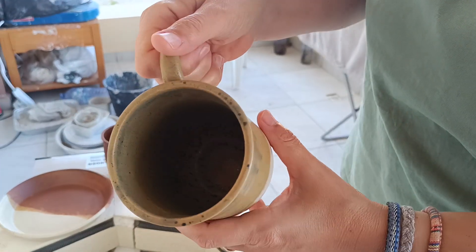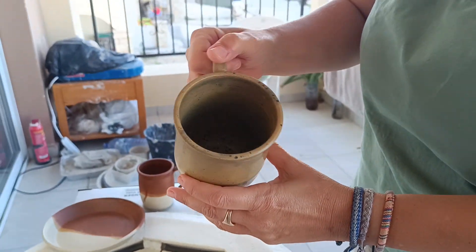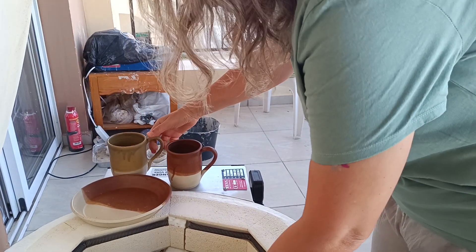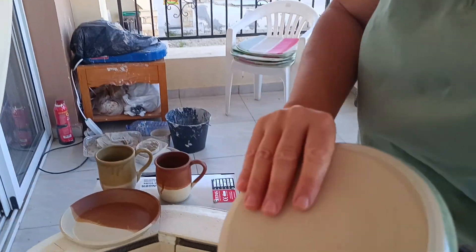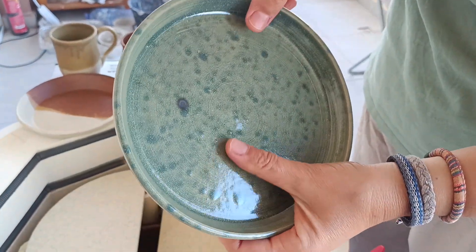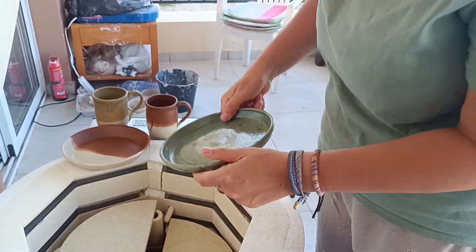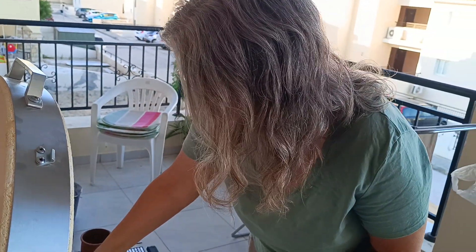This is also new, and I think it's beautiful. This is actually an old glaze that I used, that I brought from Israel, but I don't know what happened to it with all the dots. It didn't come out as I expected.